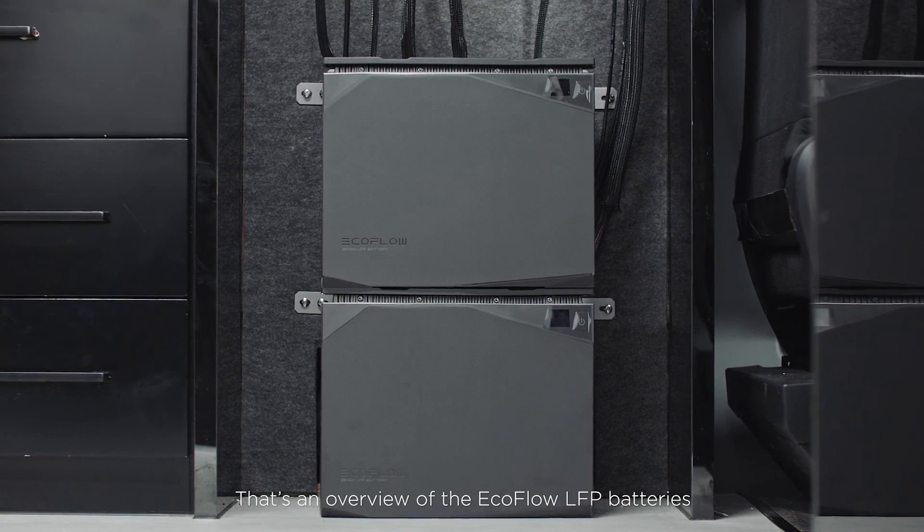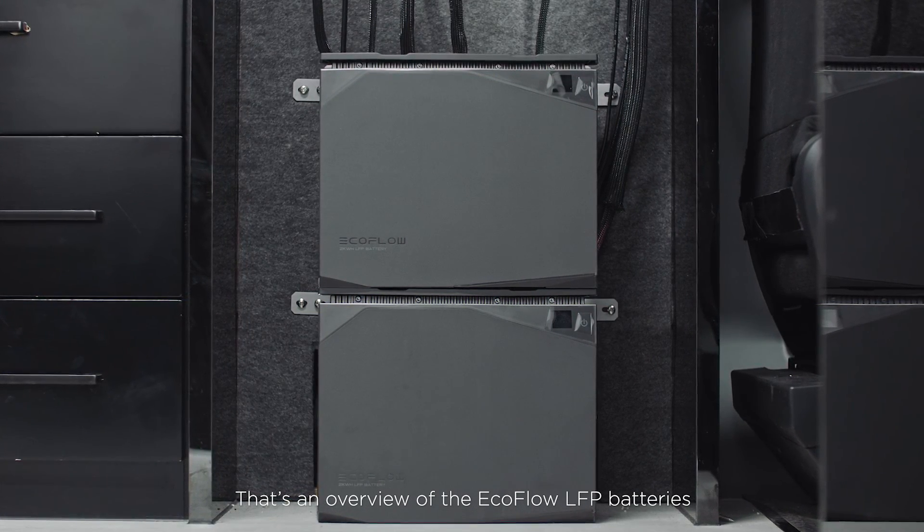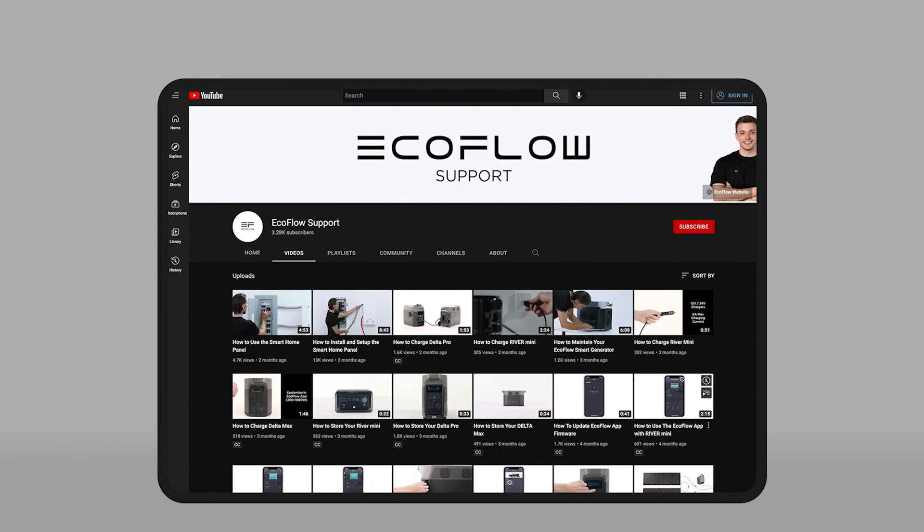That's an overview of the EcoFlow LFP batteries. Need more tutorials? Head to the EcoFlow Support YouTube channel for more.